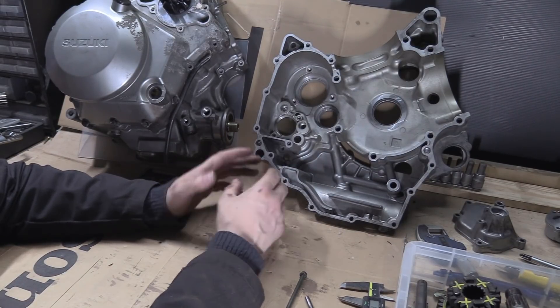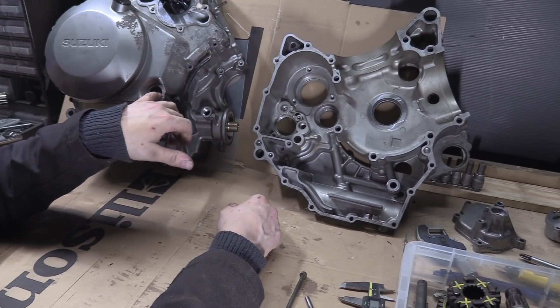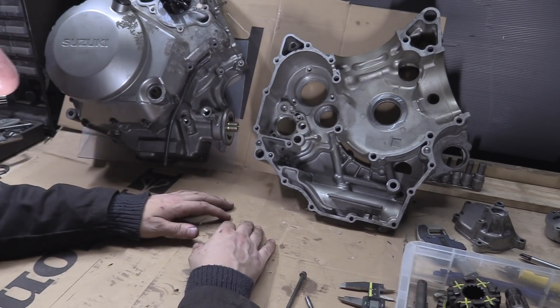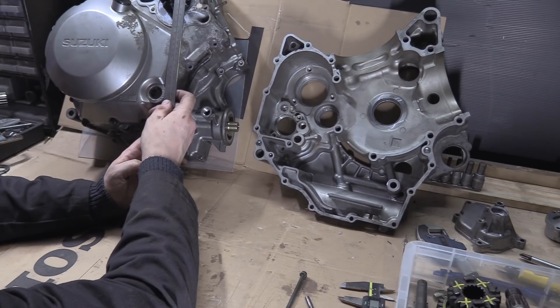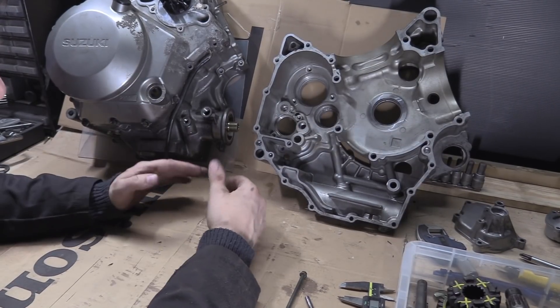We've got the fluid level marked up here — you fill it between the low and the full. As you can see, the mark is tiny. You need a ruler or something. Eyeballing it, it's about 12mm. Obviously that doesn't tell you a volume — you'd have to take a cross-section the other way.